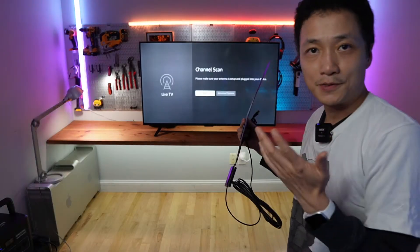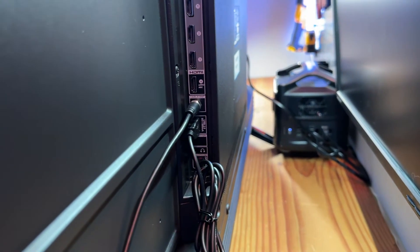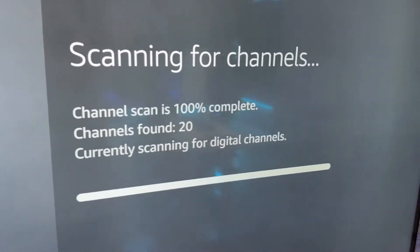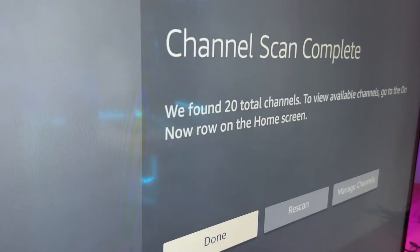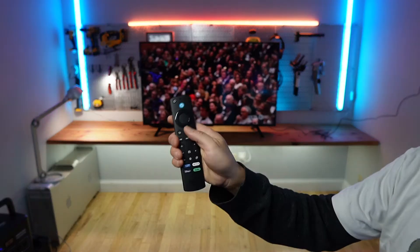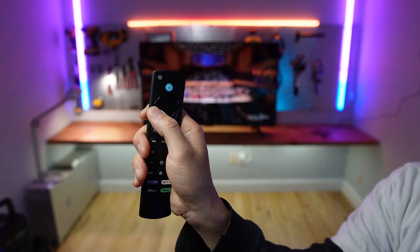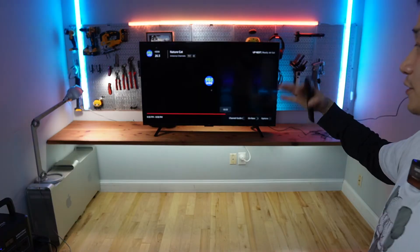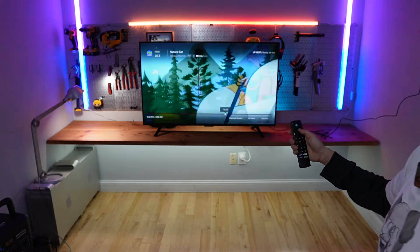The channel scan popped up, so I'm going to try this amplified HDTV antenna — it found 20 channels. On the Fire TV remote, I can press the left button to enter the channel guide to cycle through different channels and get a nice preview.